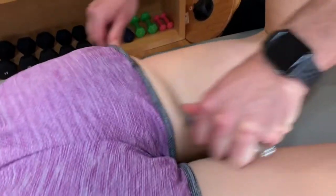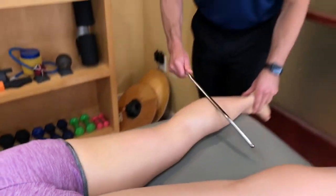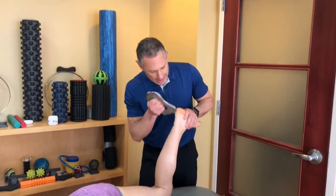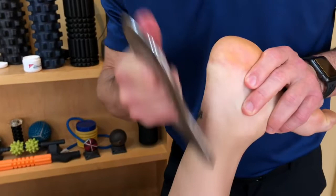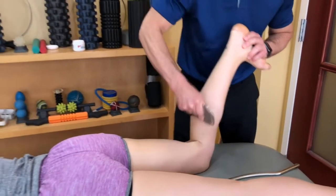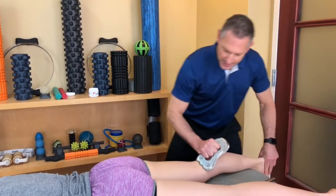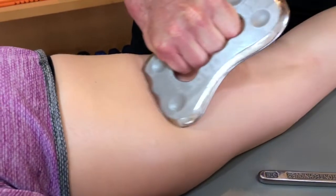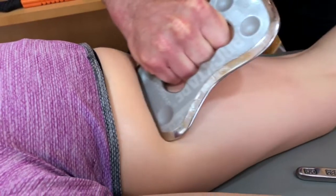Even if the hamstring tears up above, you have to release tension all the way down the kinetic chain. I'll go ahead and start working on the Achilles tendon, then slowly start stripping all the tissue through the soleus and into the gastrocnemius as it overlays those hamstring tendons. This is a slow movement — drop your leg down.